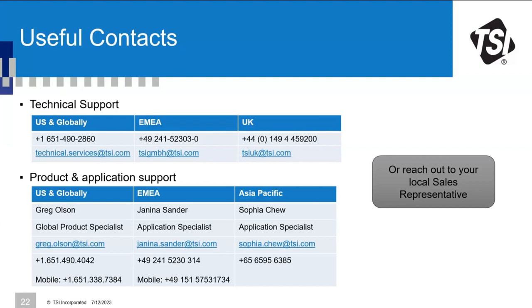Question about Q-Trak XP field calibrations: this webinar focuses on the DustTrak family, and the Q-Trak XP calibration process is completely different. Please get in contact using the contact details shown on the slides.